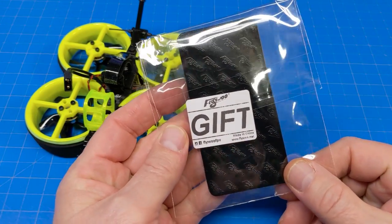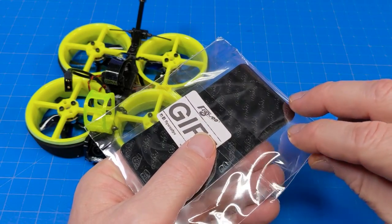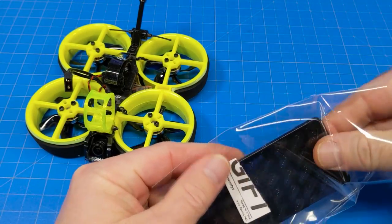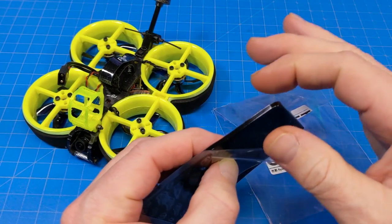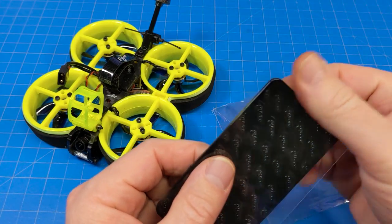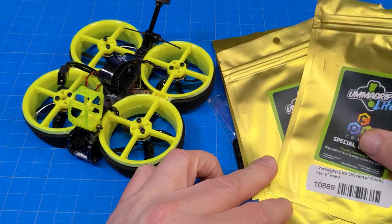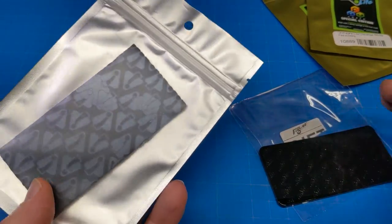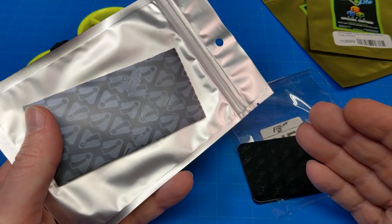Flywoo has been sending me battery mats in every package — it says 'gift' right on it. I use these mats when building micros and it's impressive how sticky this is, though I wish it were a touch thinner for super-light micros. You might be familiar with Umagrip — this isn't a direct knockoff. The material is probably similar, and they perform comparably in my opinion.